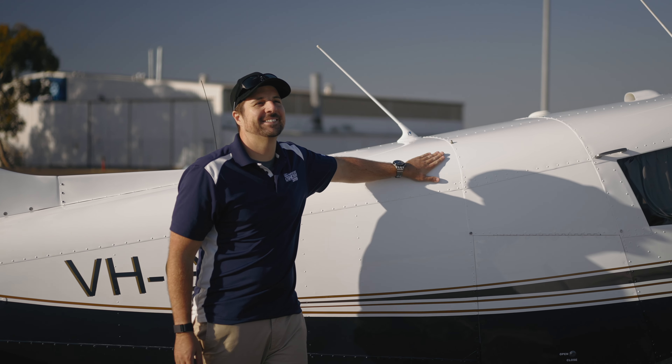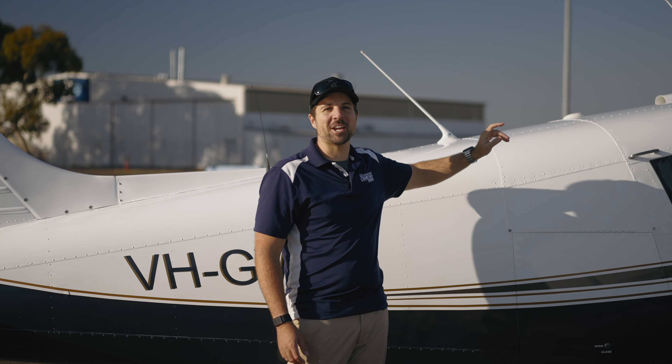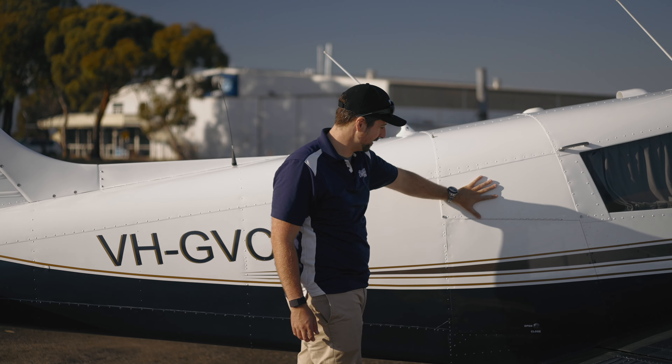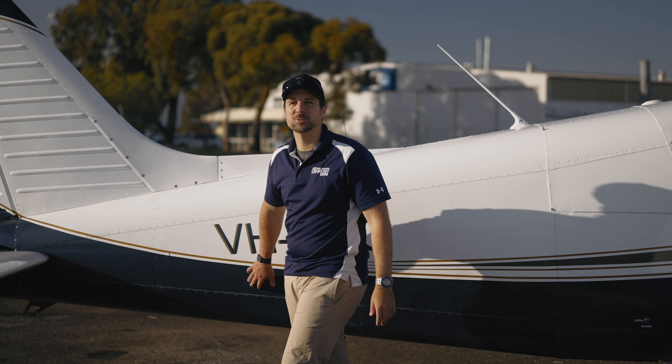New paint on aeroplanes makes me happy. Being an early Cherokee, she's missing the rear window, which is actually fine in this one — it's really nice in the cabin. We'll have a look inside in a second. Standard baggage door. And back here, let's have a look at this paint — it is beautiful.